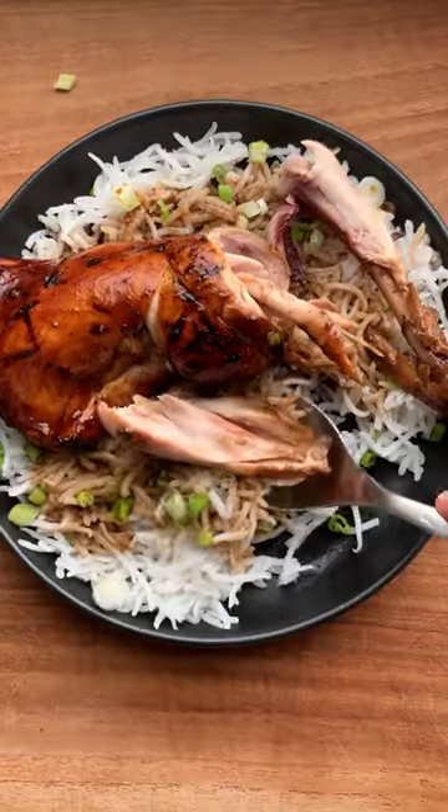We're making Indonesian grilled chicken called Ayam Bakar. Horns up and welcome to Headbanger's Kitchen.